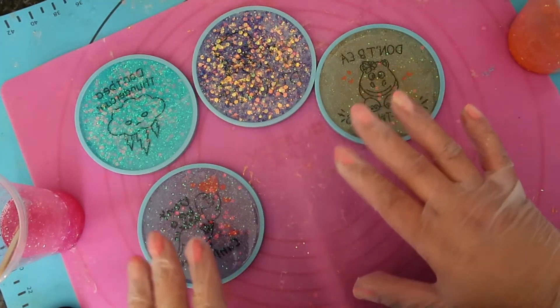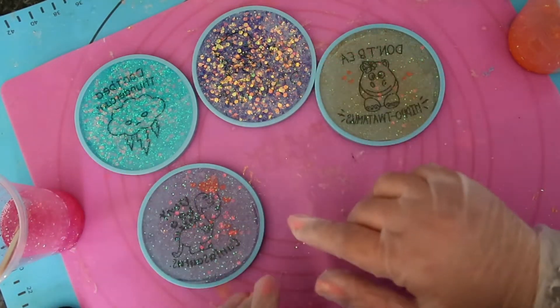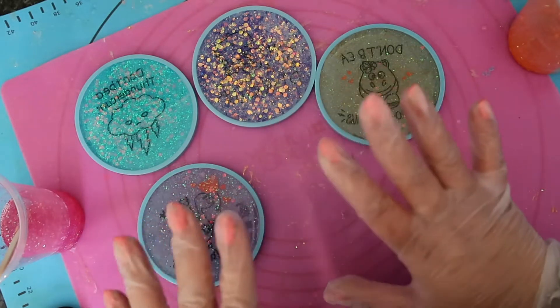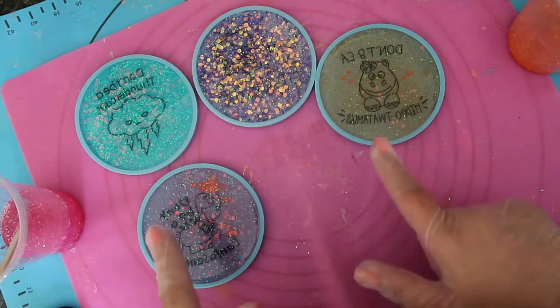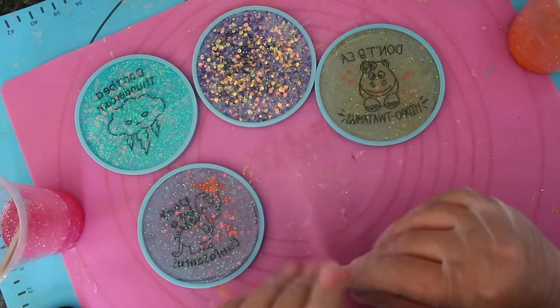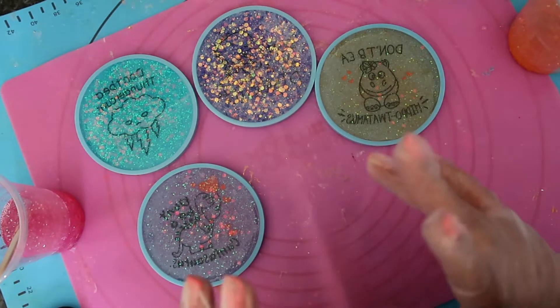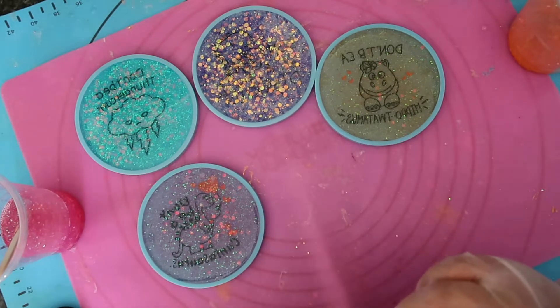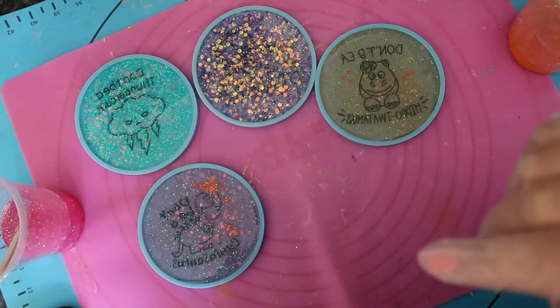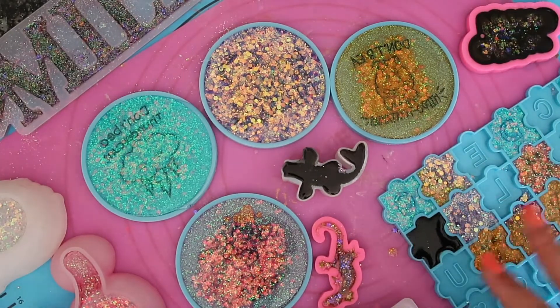That's been poured. I'm going to give them a few minutes — I might just need to top them up a bit and see if any bubbles rise and then we can blow them. You can see they look a bit see-through because I didn't put any mica powder in, but that's fine.